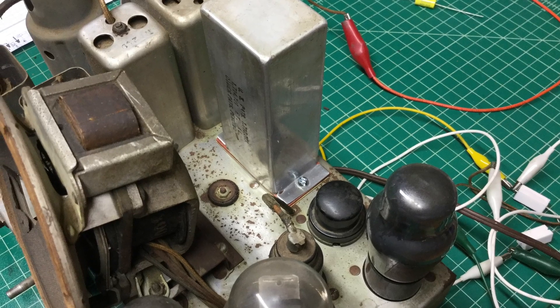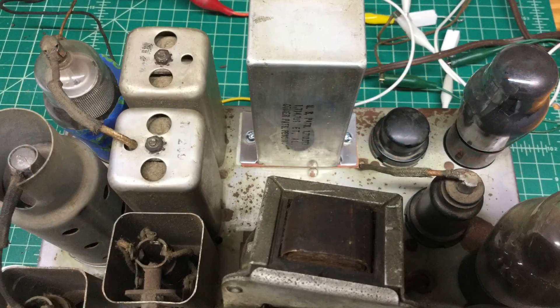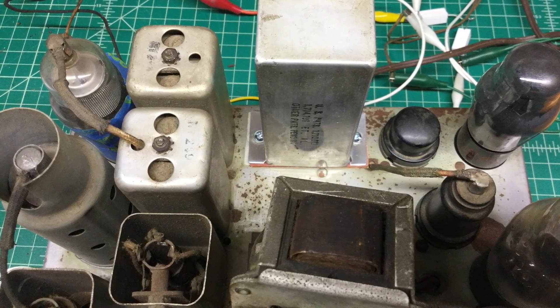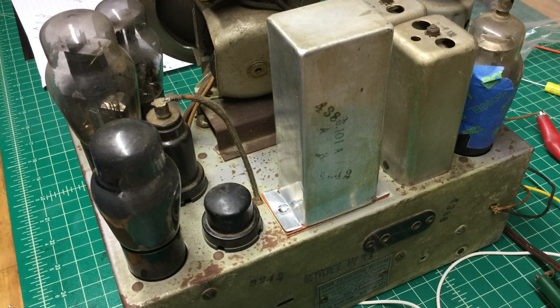Thanks for watching this video. I've got a lot of work still to do — a lot of de-rusting on the chassis itself, still got to go through and get all the paper caps out, check all the resistors, and everything out of tolerance gets replaced. So again thanks for viewing, appreciate my new subscribers.